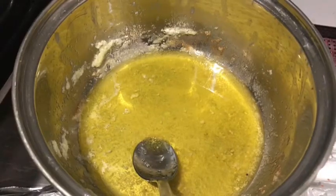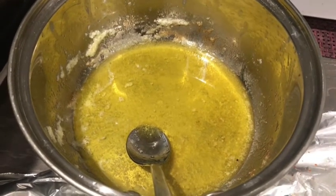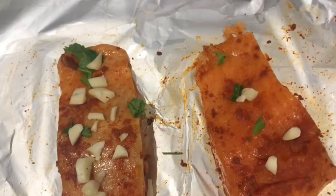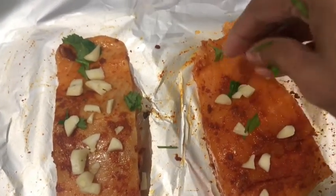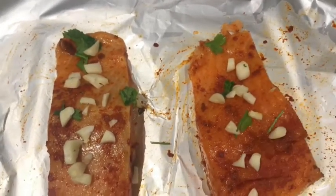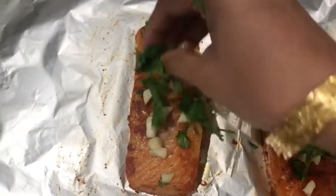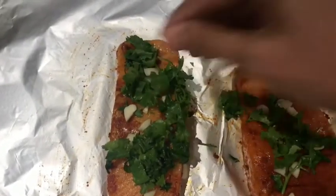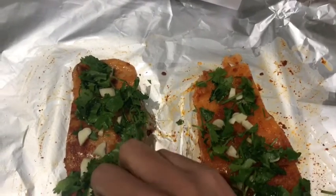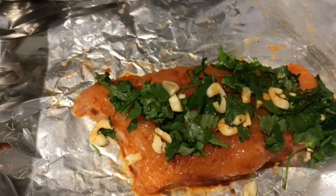We will add 2 spoons of ghee and 1 spoon of butter to the fish pieces. Then put the garlic in small pieces. I am going to garnish the fish.